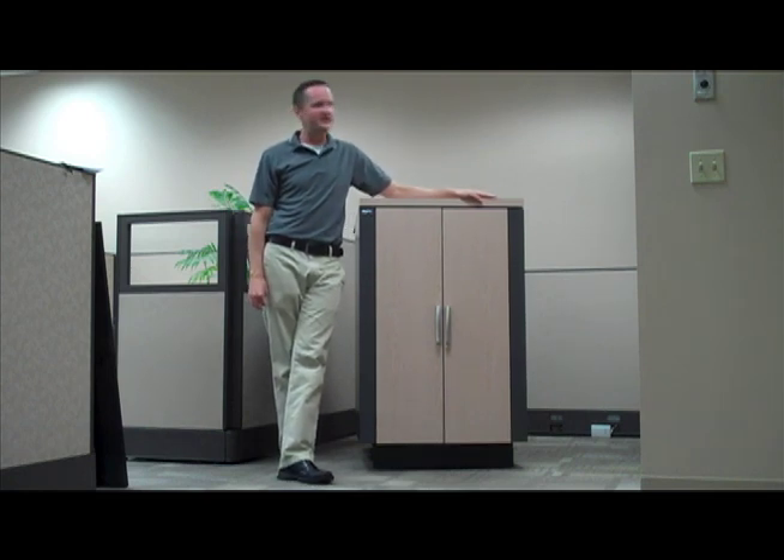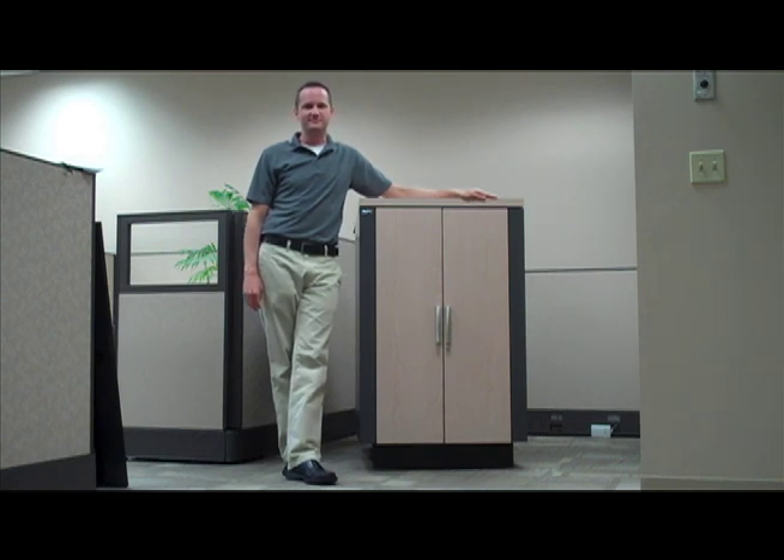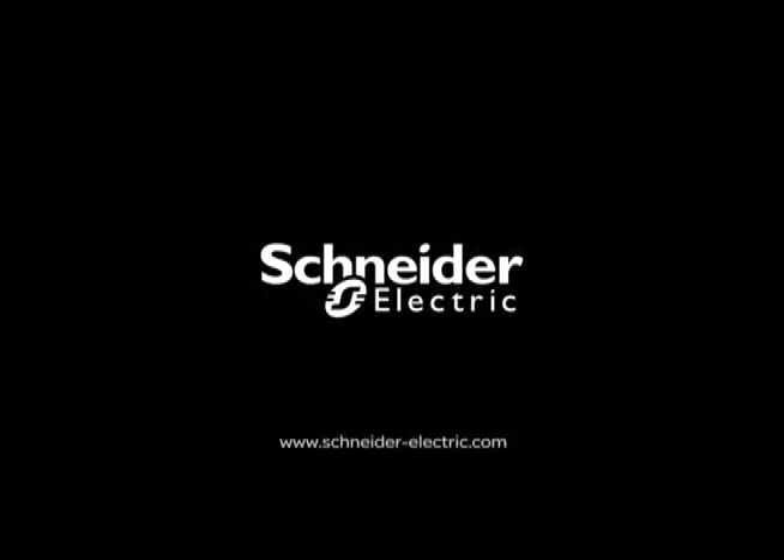For more information on the NetShelter CX product family, please visit us at www.apc.com or www.apc.com.au.